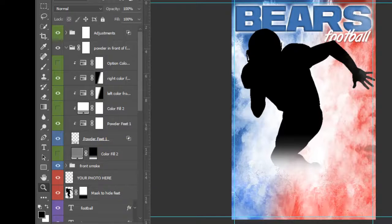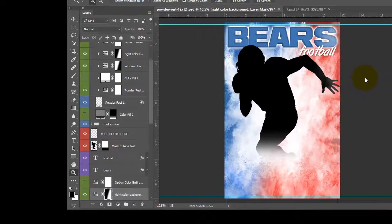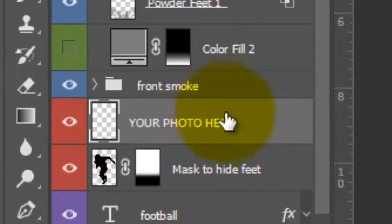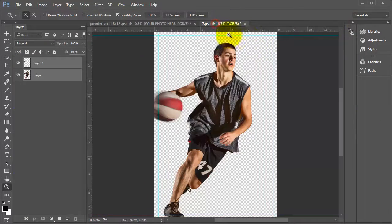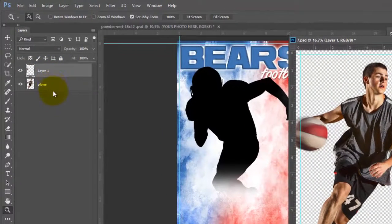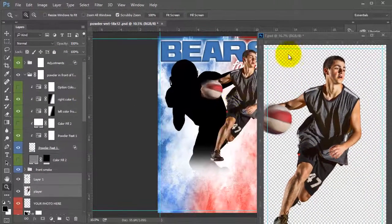So let's go ahead and get started. I have my background up here and I'm going to add my player. The first thing I want to do is come over to my layer that says 'your photo here' and select that one, then come over to my player. I'm going to drag this out, grab the two thumbnails by pressing Shift and selecting them both, and then drag it into my template.